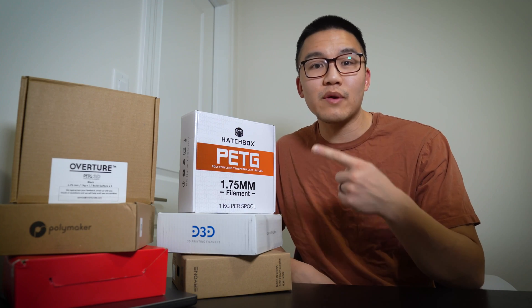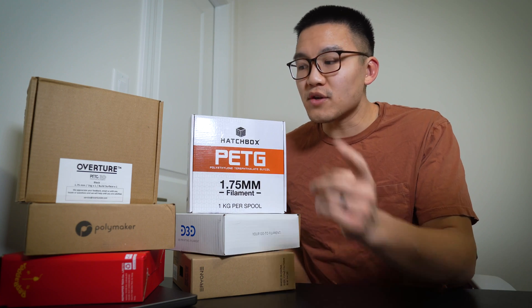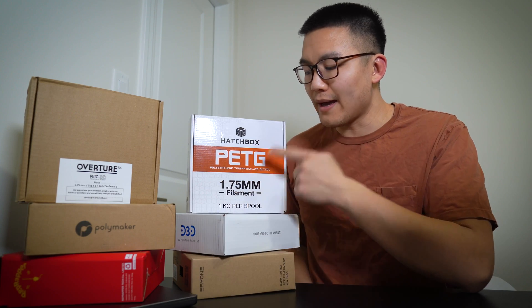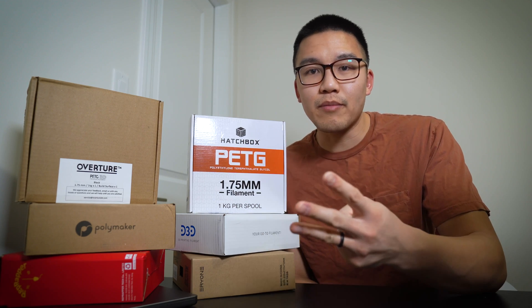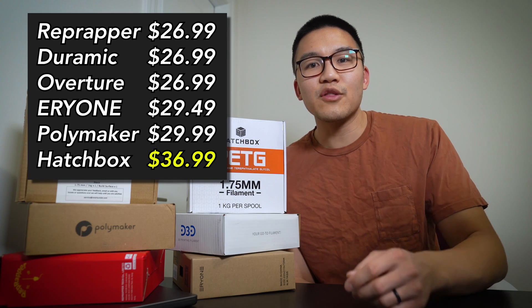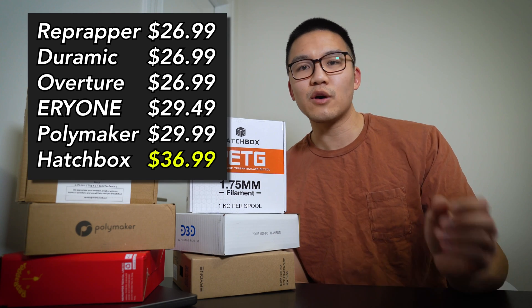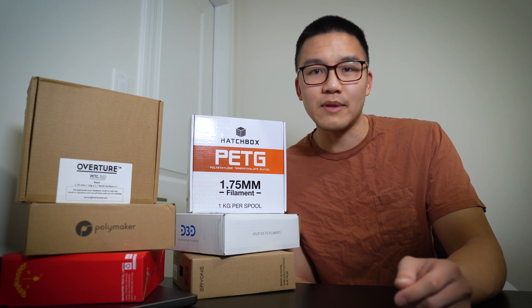Over here to my right, we've got the six boxes of filament. The brands are Overture, Polymaker, RepRap, Hatchbox, Doramic, and Aerie One. I've got three of them in black, one in blue, one in clear, and one in white. I'll throw all the prices up on the screen. Let's start off with the cheapest filament and see what kind of print we get.